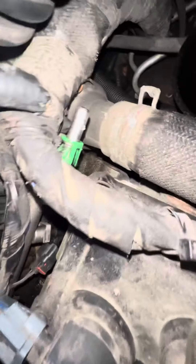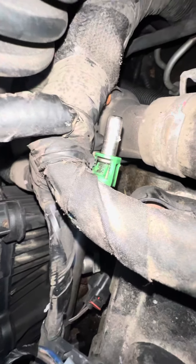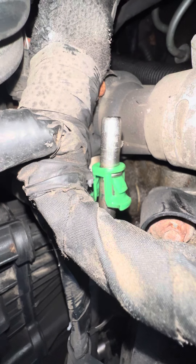There's a fitting for the fuel that comes off the fuel rail right there, and you just squeeze those two tabs. You can kind of see how they lock in there — you just squeeze the two end pieces together.